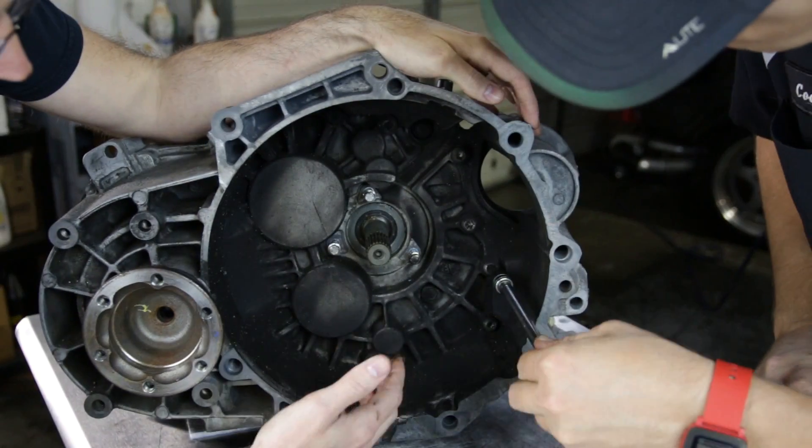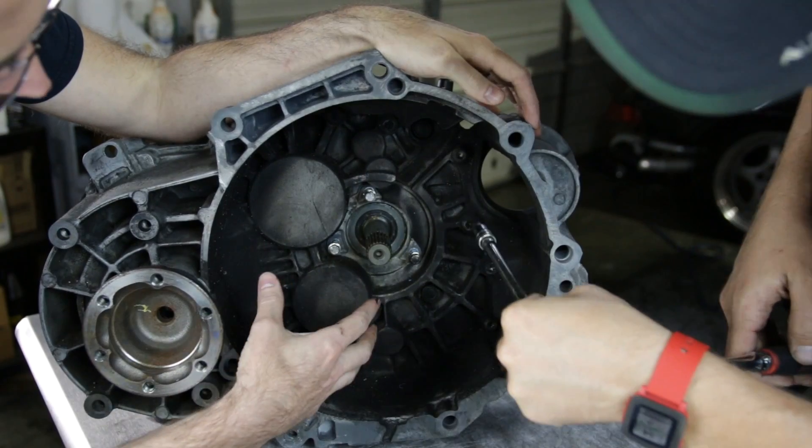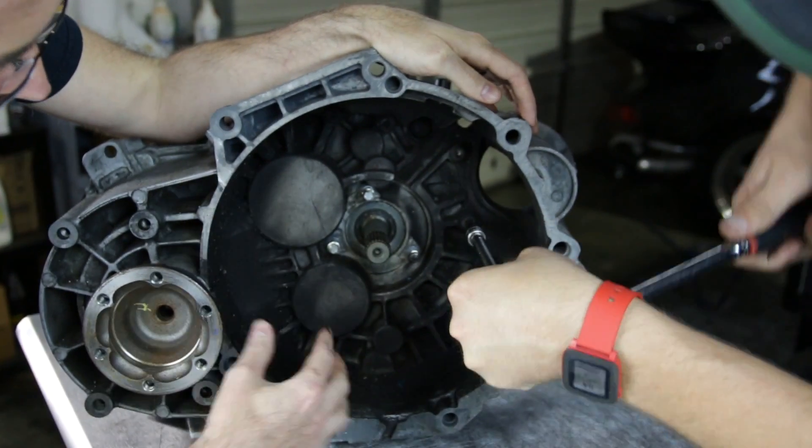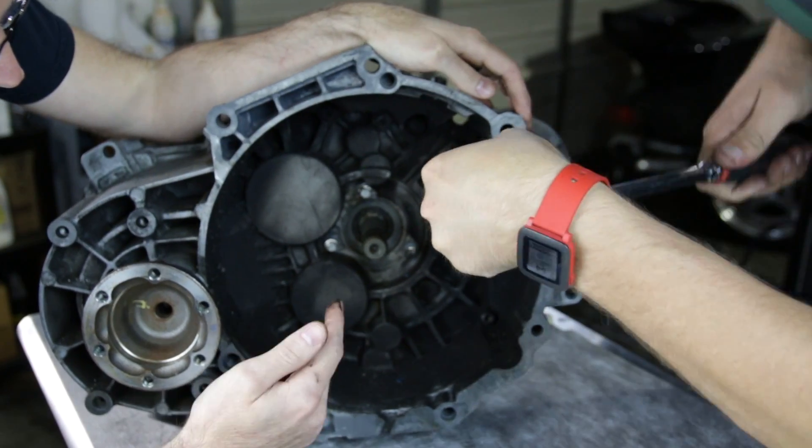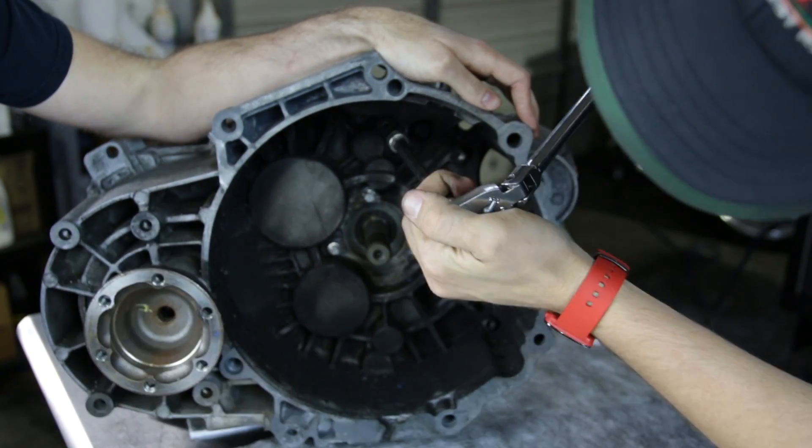Now we're going to be taking apart all these T45 bolts to allow us to break this transmission case apart. We're going to take all of these out and then break loose all the ones on the outside of the housing.